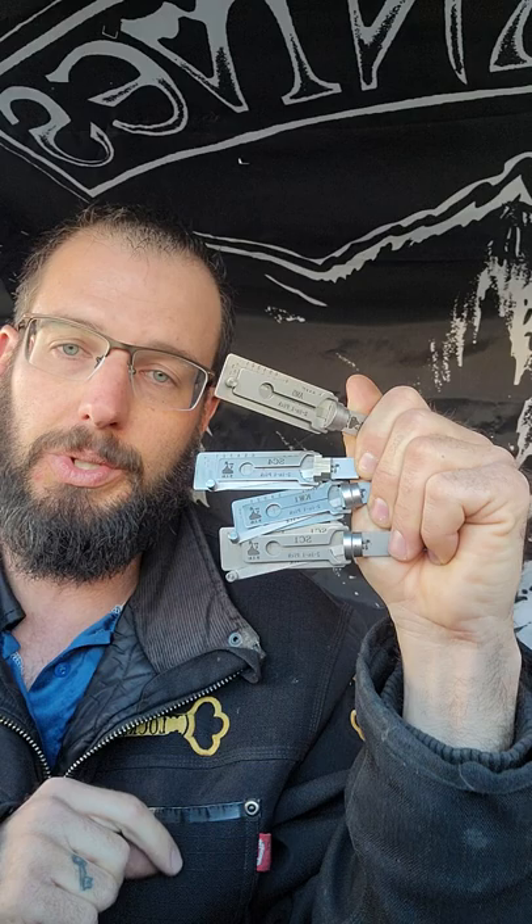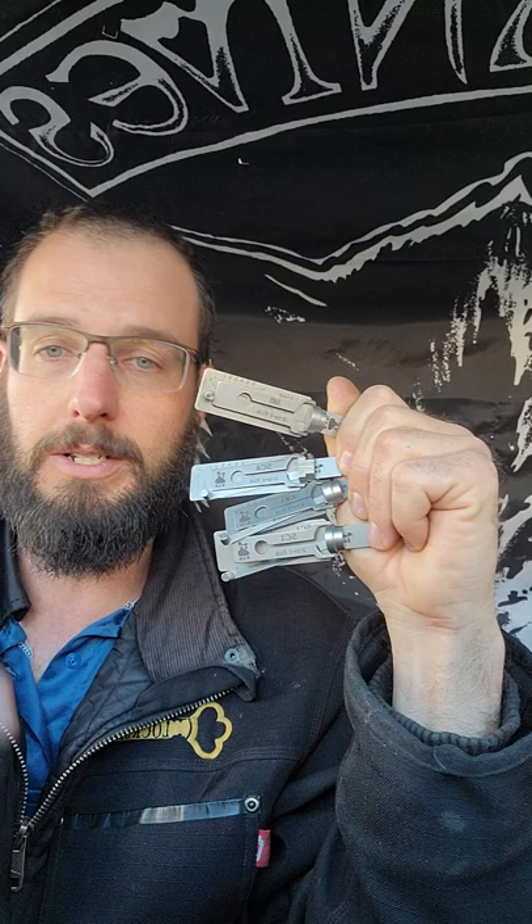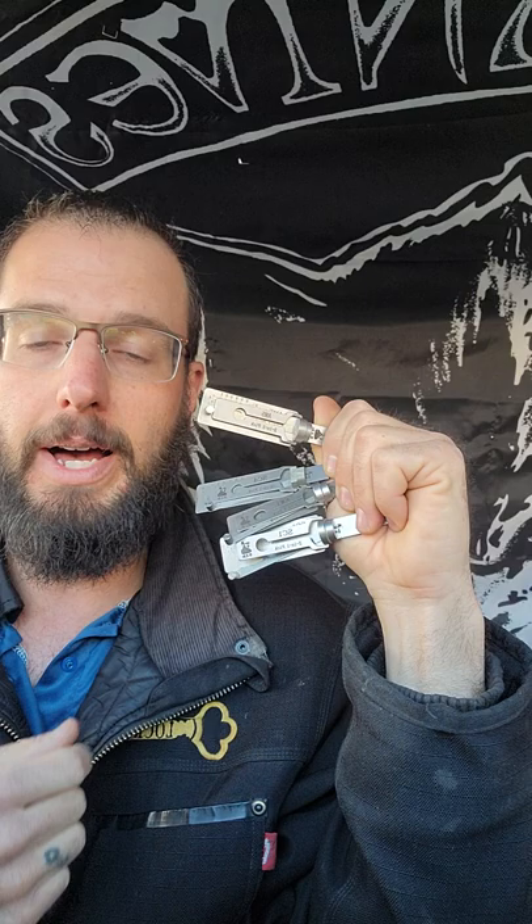Even if you're already an excellent lock picker and decoder with these tools, I can still show you some techniques that you may not be aware of yet, such as the Kwikset Smart Key locks. We can pick and decode all generations of those locks with these tools right here.